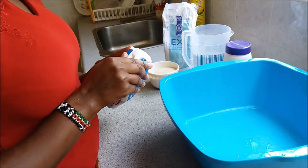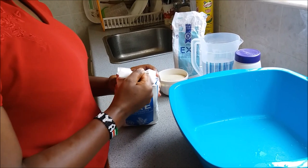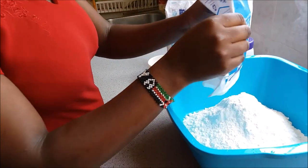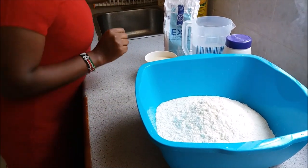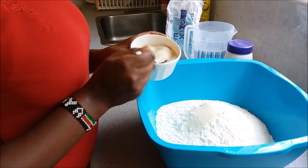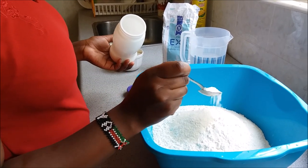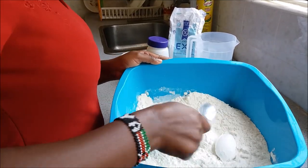So we are going to start by putting the dry ingredients first in this basin. I'm going to put all of this flour — it's one kilogram. You can use your preferred flour. Then I'll add like two tablespoons of sugar, and then like one teaspoon of salt. Then I'll mix this up — so we have the dry stuff first.